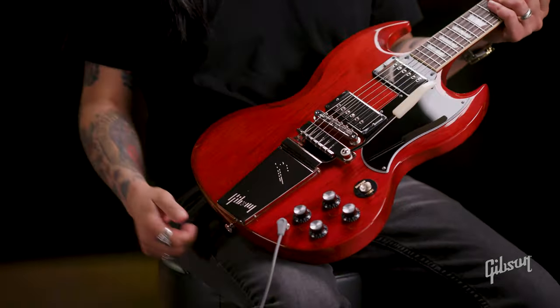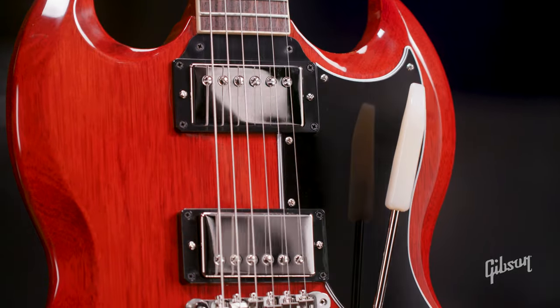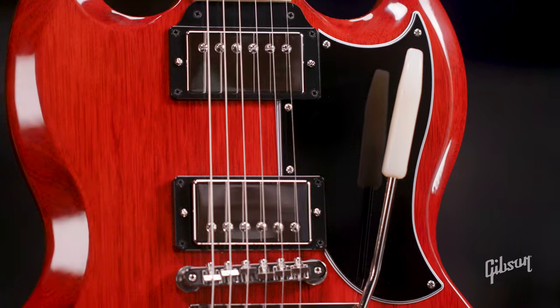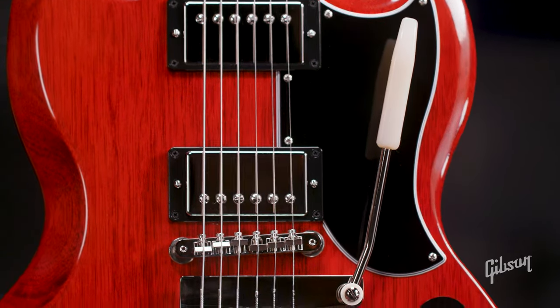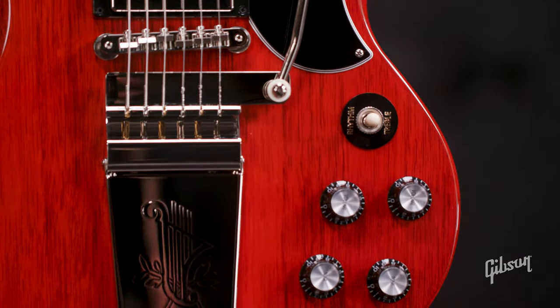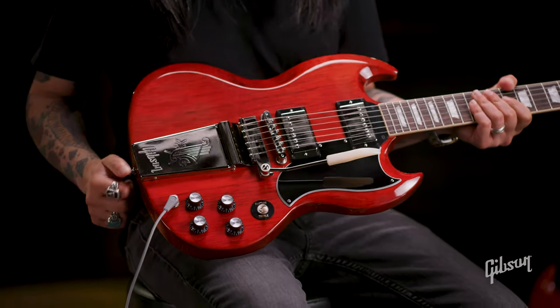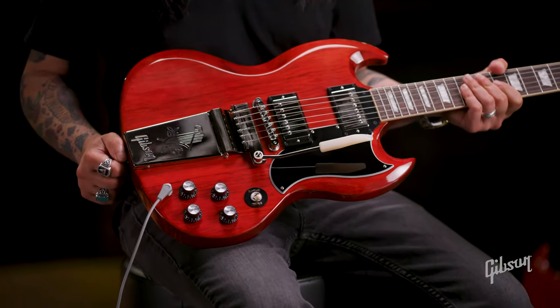You're hearing a pair of 60s Burst Buckers there — great sounding pickups, both in the neck and the bridge. We've got an ABR-1 Tune-O-Matic bridge. This is all gloss nitro, of course. And you've got two volumes and two tones, orange drop caps, hand-wired harnesses, three-way selector switch. And you've got those black top hat knobs with the silver reflectors on top.